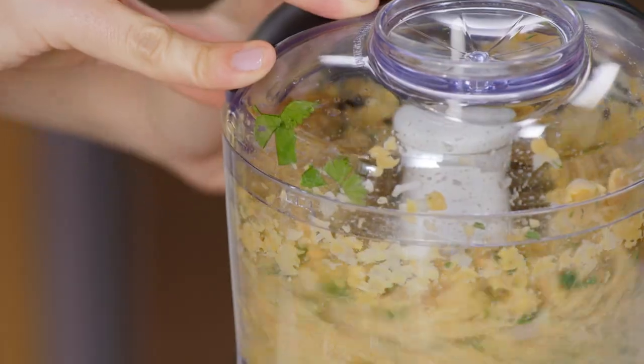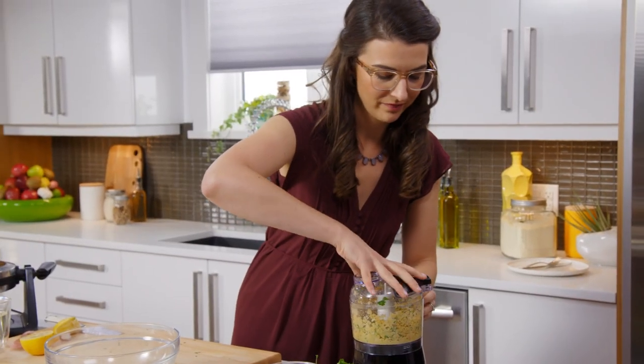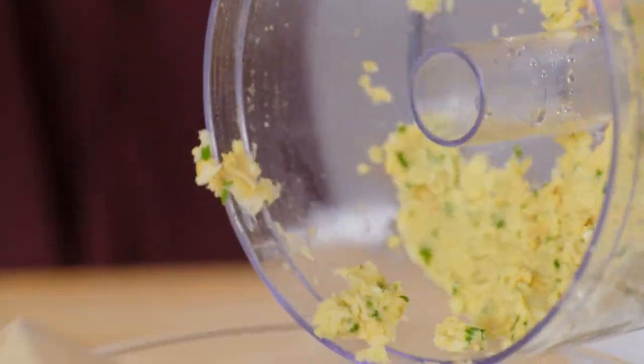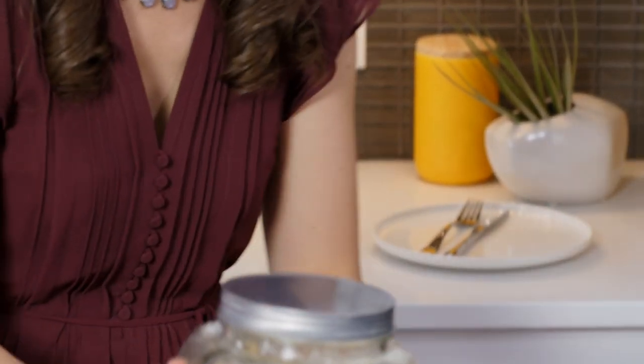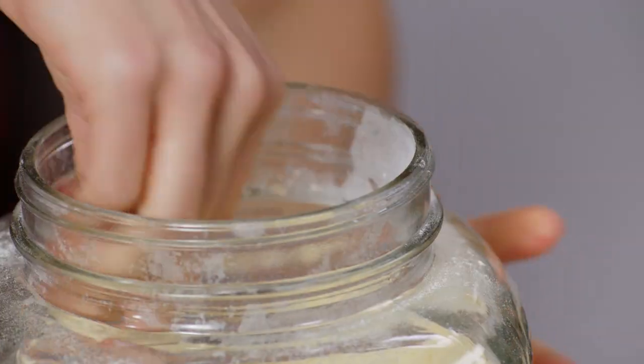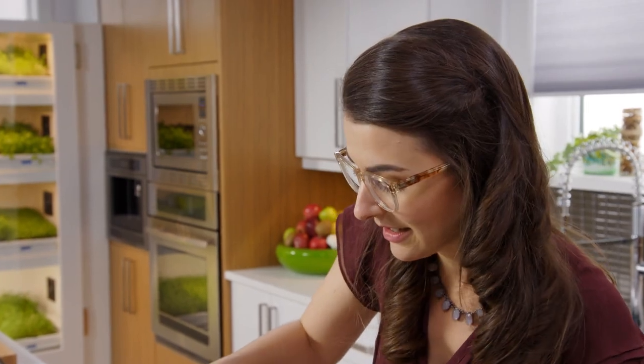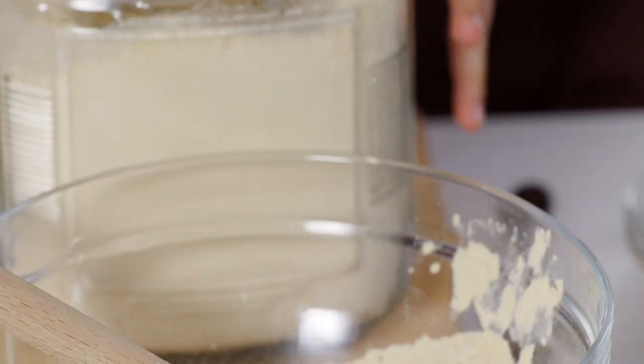I'm gonna start getting these flavors a little bit more acquainted. A little bit of chickpea flour — this is ground from dried chickpeas. High fiber, high protein, crazy satisfying. These are waffles that stay with you.